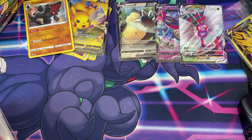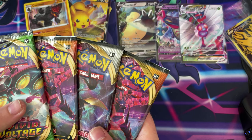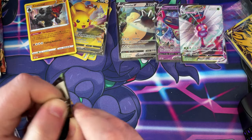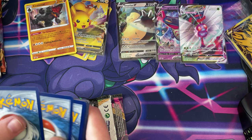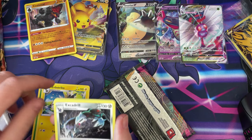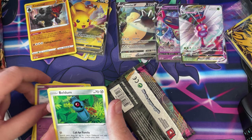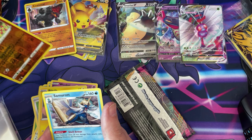We've got a Vivid Voltage next guys — we've just got these left to do now. Some of these feel like they've been opened before and they've just reused old packaging. Leaf Energy, Loudred, a Zebstrika, Excadrill, Whismur, Exeggutor, Wooloo, a Woobat, a Beldum, a Blitzle, Reverse Holo Snorlax, and a non-holo Samurott.